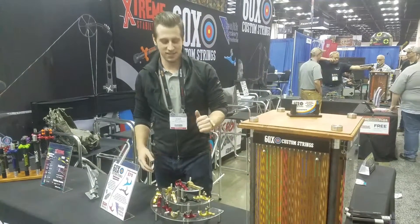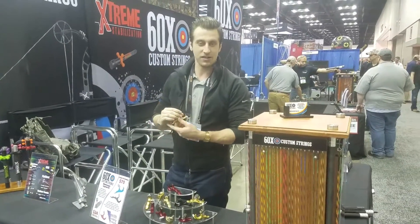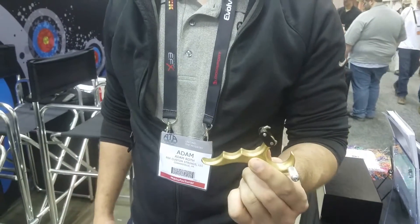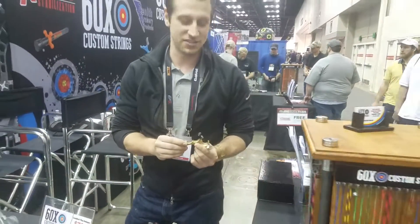Hi, I'm from 60X Custom Strings. This is the 2017 ATH Raid Show. These are our Zenith releases. Now you may have heard of Zenith in the past — we recently acquired this company and we've redone a couple things. You might be used to seeing a trigger release, but this is actually a back tension release.